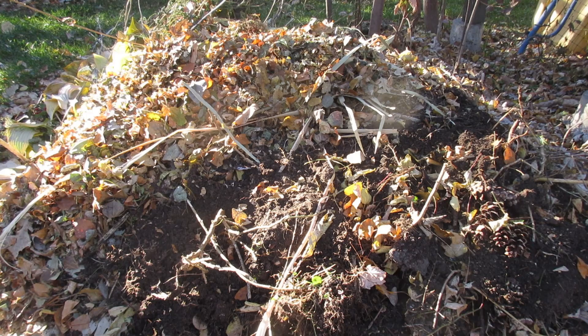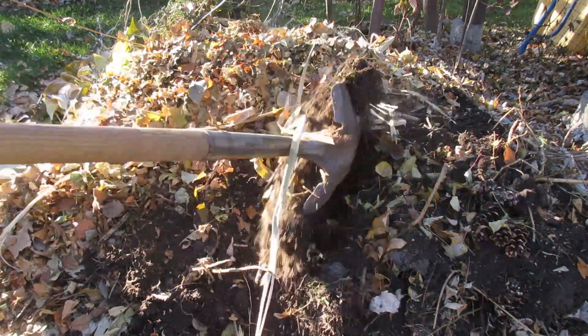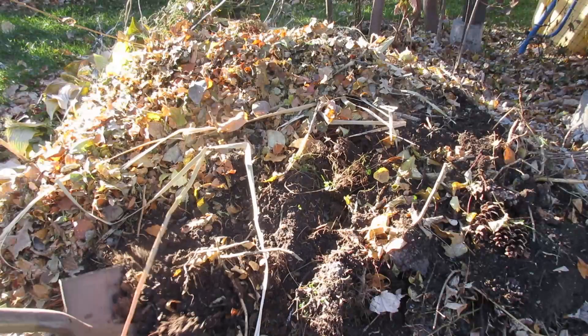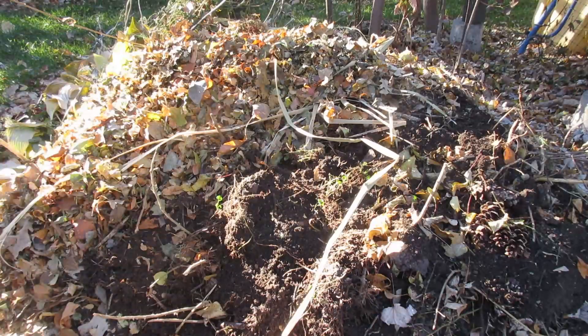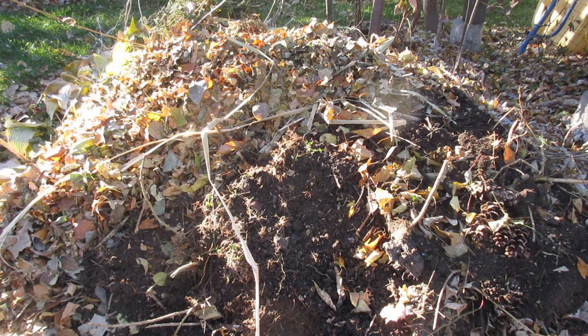What I usually do is just pile this stuff up and let it sit. It'll compost faster if you turn it, but I usually never get to it. This pile has been here for years. The stuff on the top left I just put on the other day, but this dirt here — this was all grass clippings, flowers, and old tomato plants — it works really well.